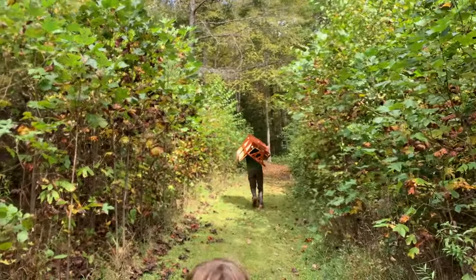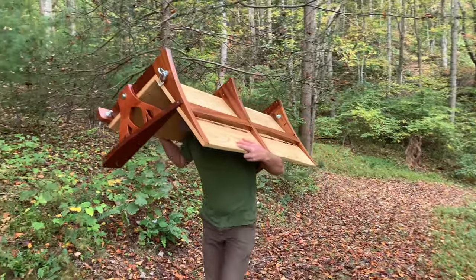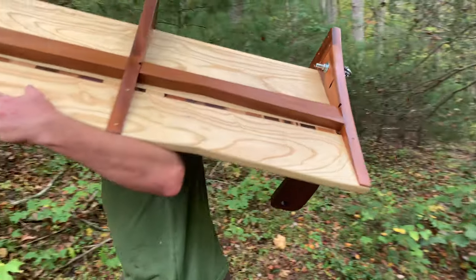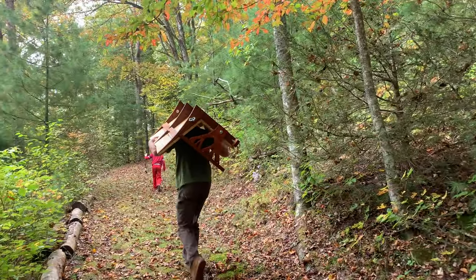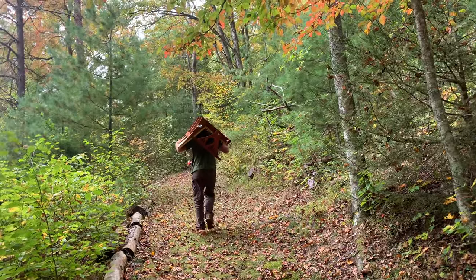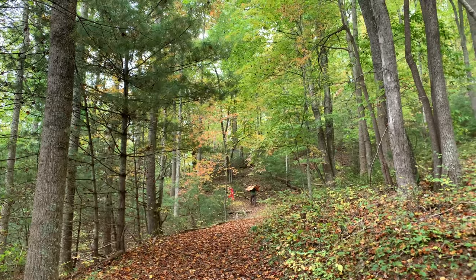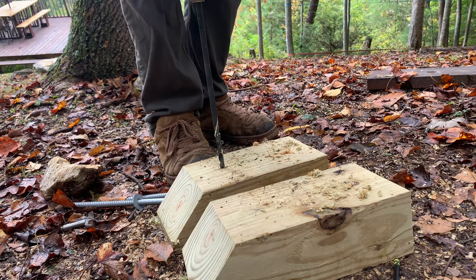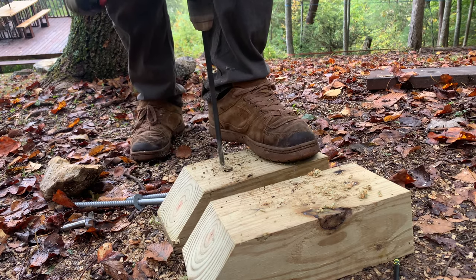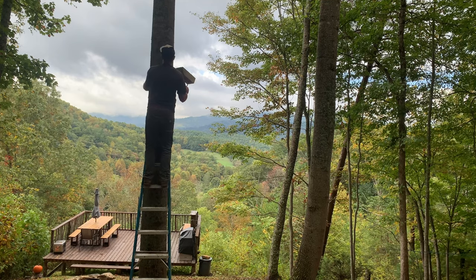I have a little campsite on my property that I've slowly been adding to over the years. It's a space I created to offer folks a chance to get back to nature, get outside, and hopefully find a little tranquility in the woods. There are these two big poplar trees that I've always felt like needed a swing in between them, and that's where this is going to go.